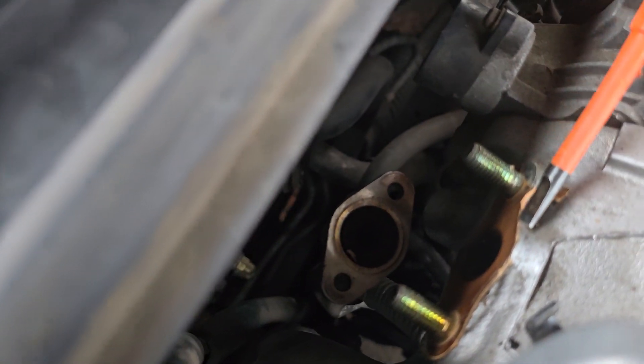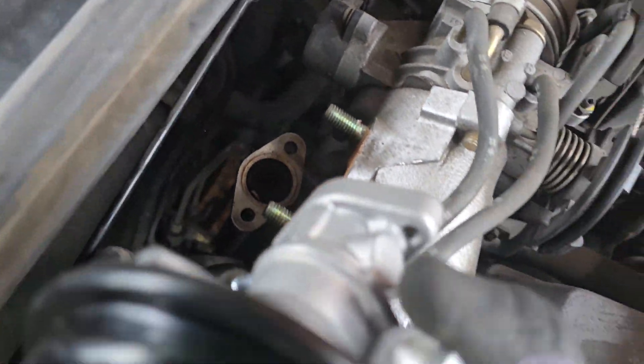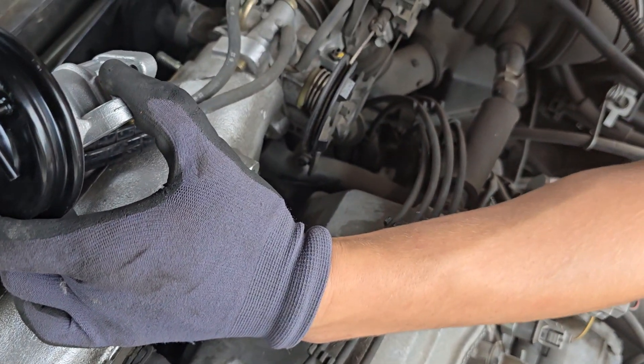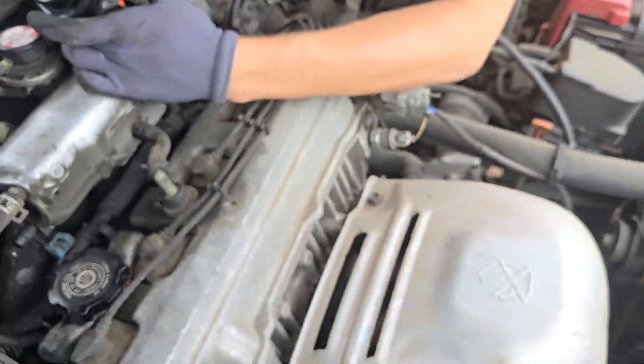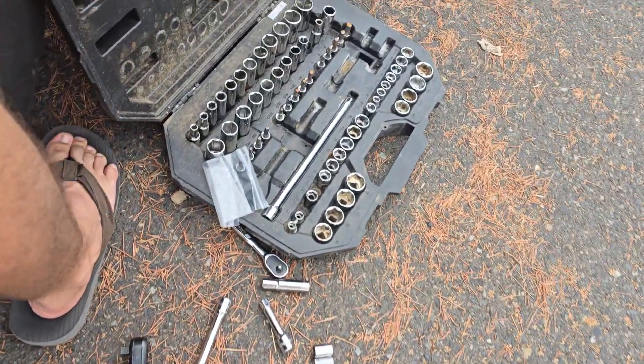Is that all messed up? Kinda. Is it all stuck in there? Kinda. Do we need to add a new one? We'll have a new one. There's a new one right here.